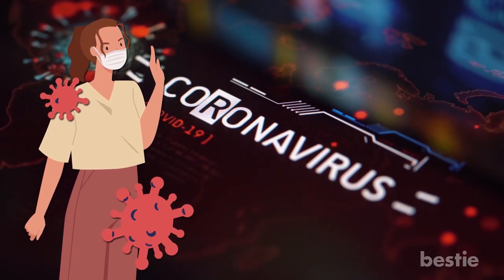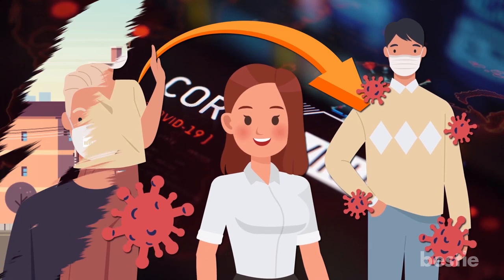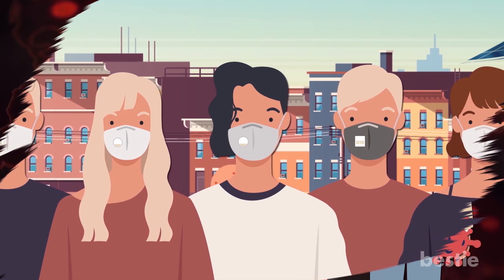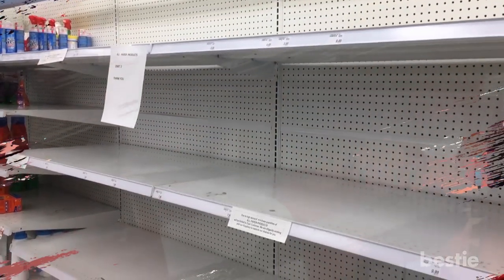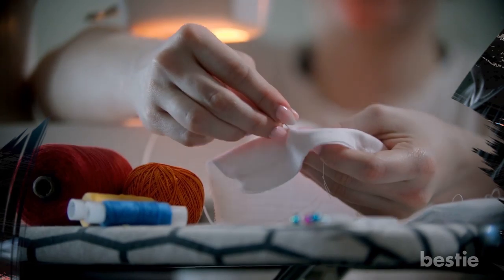Hey there, viewers! Coronavirus has the highest chances of getting transferred from person to person through nose and mouth. In the wake of this madness, demand for face masks have skyrocketed in almost every country. Since stores are running out of stock on the regular, people are looking for alternatives. Many are even constructing their own. It is possible to make a face mask with the right materials and tools.